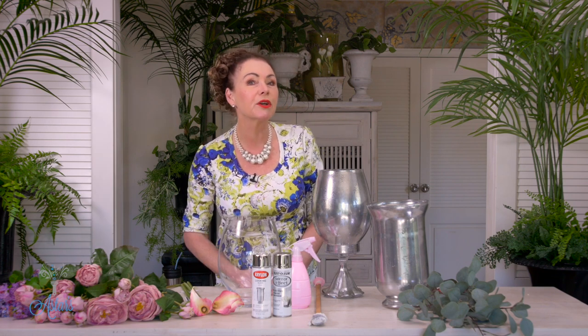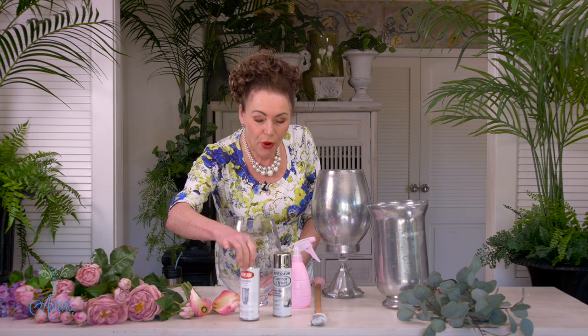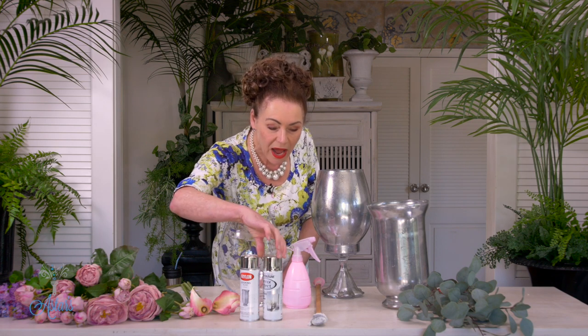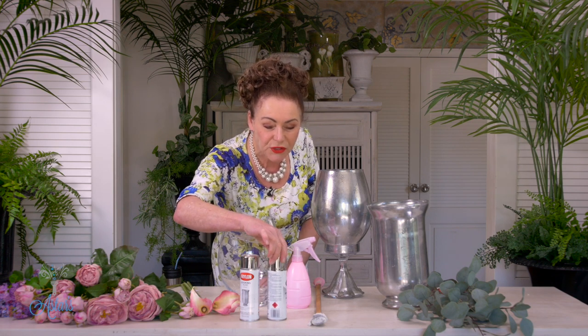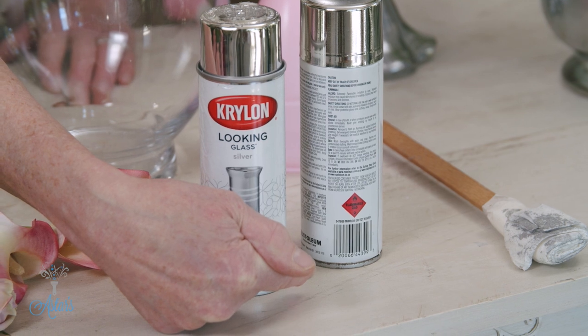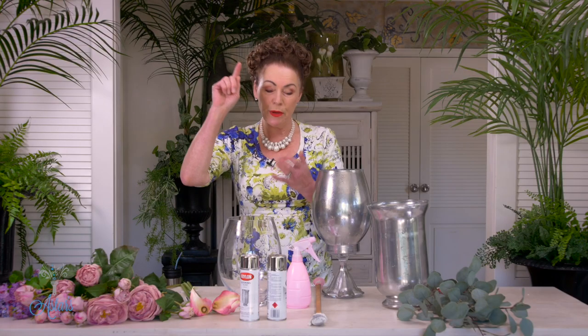The reason I'm not going to do it inside is because we're using this product here and it's got a little label on the outside. See the wee red thing down there? That little red thing means stop, caution, and read the back. You need to be wearing safety glasses and a mask, and you need to be in a well-ventilated place — so outside is perfect.